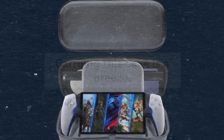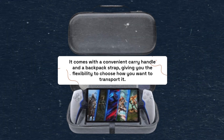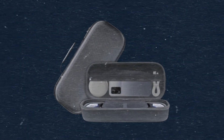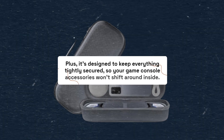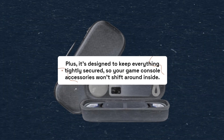Carrying this case is a breeze. It comes with a convenient carry handle and a backpack strap, giving you the flexibility to choose how you want to transport it. Plus, it's designed to keep everything tightly secured, so your game console accessories won't shift around inside.